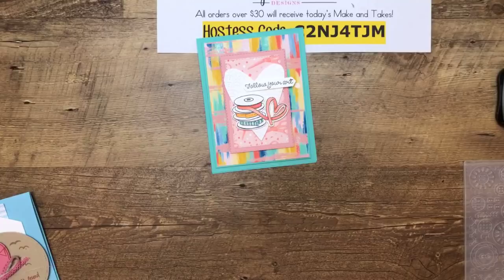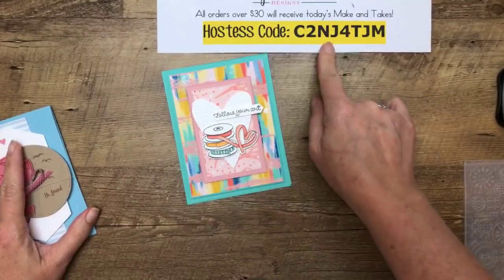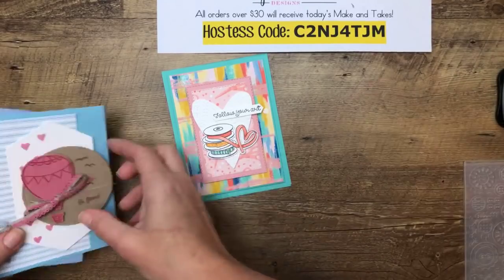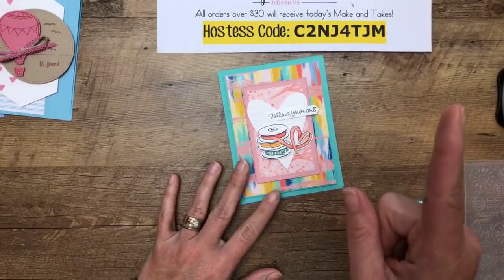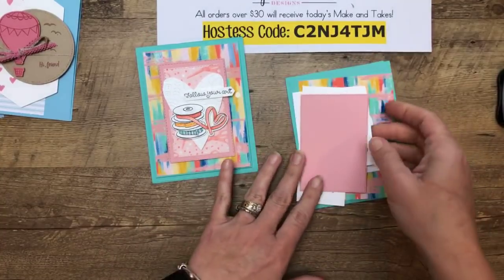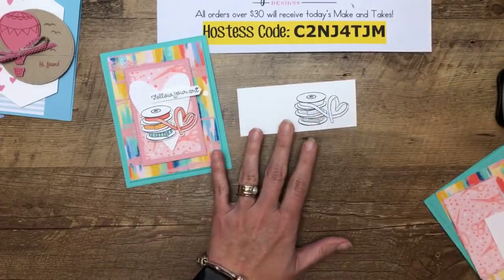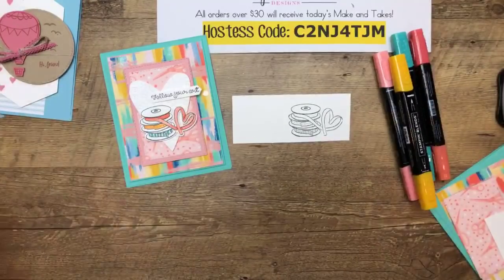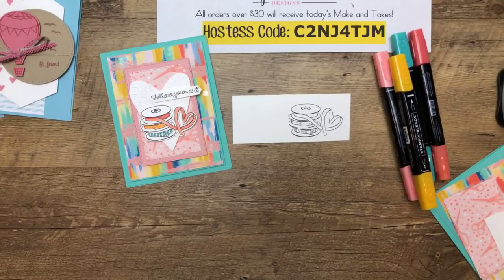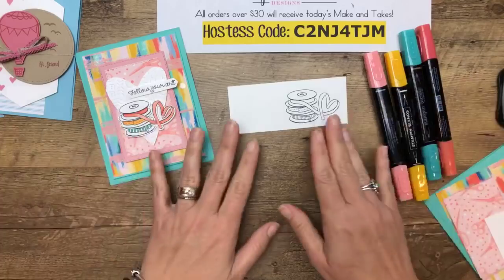Remember, this is my Facebook Friday for the week — the projects we make today you'll get for free if you place an order using the host code between now and Monday at midnight. Now let's make this card. I'm going to start with the coloring first. I stamped — I think the ribbon is my favorite image in the whole stamp set, it's so cute. Kay, Ange, and I each designed two projects, and we all colored them totally differently, which is a great way to showcase the coloring options.